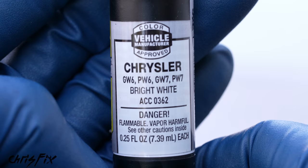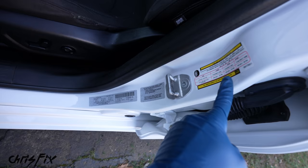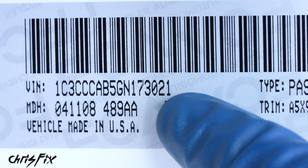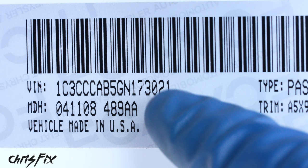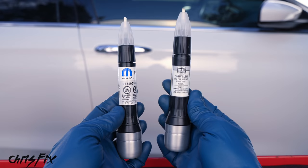To find the paint code for your car, come to the driver's side door, open it up, and look at the door jamb stickers. On this sticker it says paint PW7, so PW7 is our paint code. If you can't find the paint code, the door jamb sticker will always have a VIN — the vehicle identification number. Write that down and call the car's manufacturer. In this case it's Chrysler — they can give you the paint code from the VIN. Also consider: should you go aftermarket or OEM? Just get whichever one's cheaper.